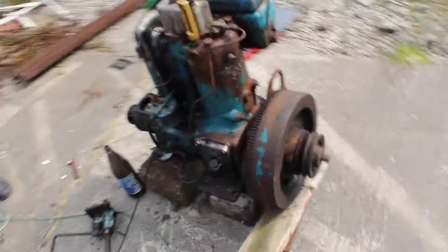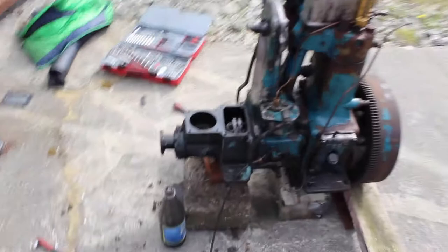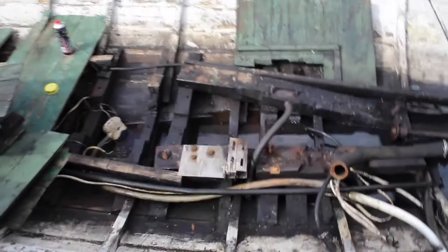Hello and welcome to Milo and Marcus Garage. Today again we are working on our boat. As I said in the last episode, we were planning to put the boat on dry land, and so we did, and we took the engine out of the boat.